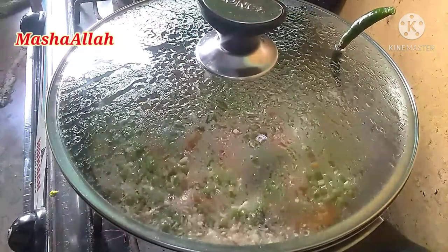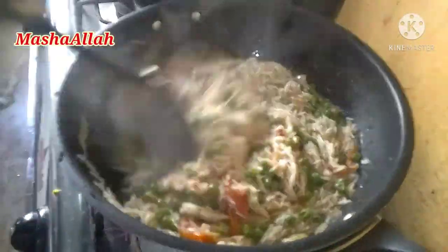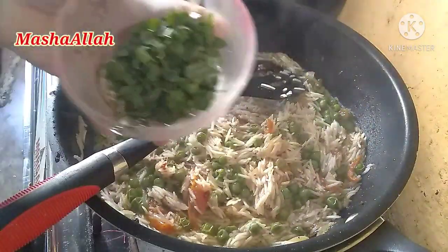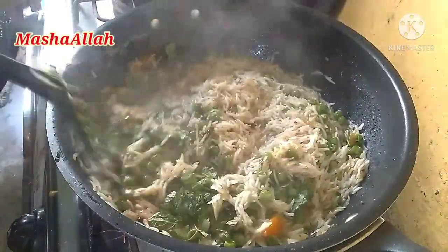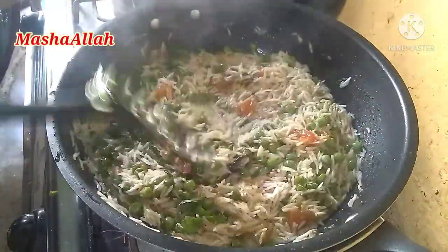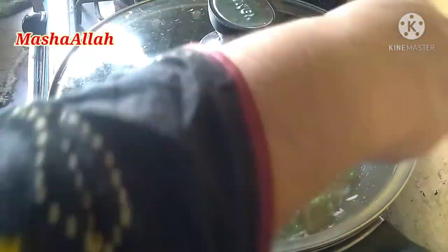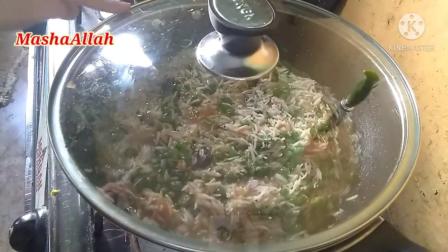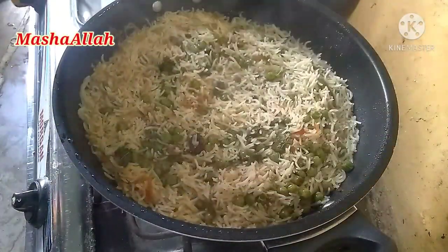تقریباً پندرہ منٹ ہو چکے ہیں۔ اب اس پر ہم ڈالیں گے ہرا دھنیا اور پودینہ اور ان کو اچھی طرح سے مکس کرنا ہے۔ اب ہم اس پر دم لگا لیں گے — دم تقریباً بیس منٹ لگانا ہے اور وہ بھی لو فلیم پر۔ مزید مکس نہیں کرنا، اچھی طرح سے کور کر لینا ہے کہیں سے ہوا نہ نکل رہی ہو۔ لو فلیم پر بیس منٹ تک پکے گا۔